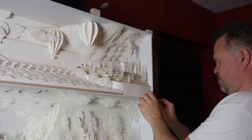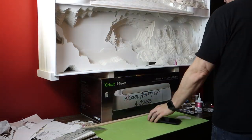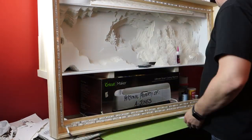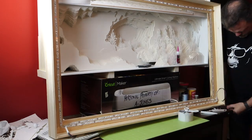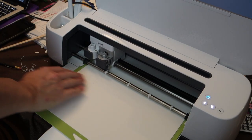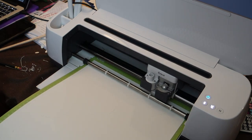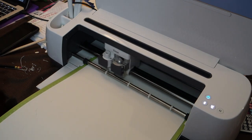I'm measuring here just to make sure I'm halfway, because I made a wooden frame and I hung some LEDs inside of it that change colour. This is the Cricut Maker, and it's actually cutting out the front lower left ocean floor and the cave sections.